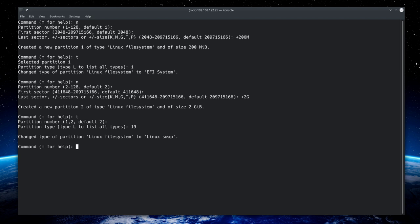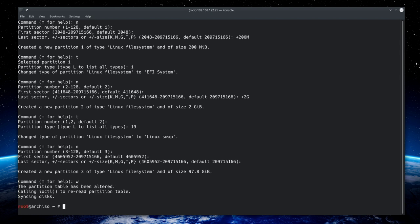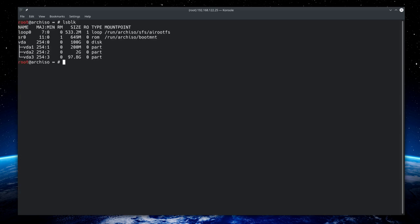Now create the last partition by typing 'n' for new, accept partition number 3, accept the defaults for both first and last sectors so it takes the remainder of the disk. Type 'w' to write the changes to disk. Partitioning is done — run 'lsblk' and you'll see three partitions: vda1, vda2, and vda3.